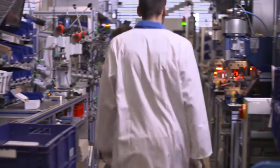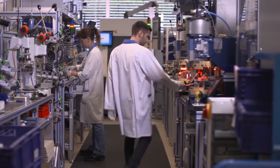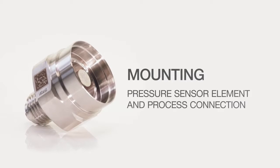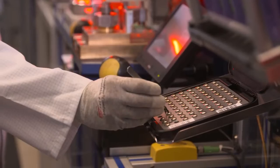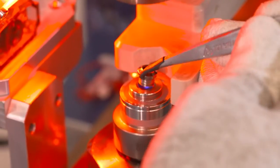Now we see how individual components are assembled in the production. In the first step, the process connection is welded to the pressure sensor element.